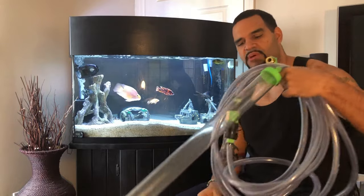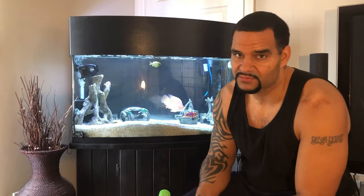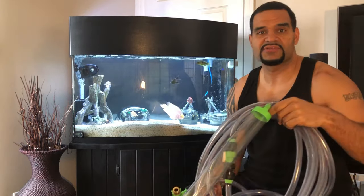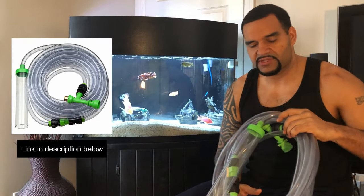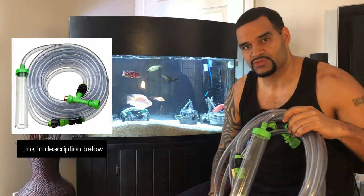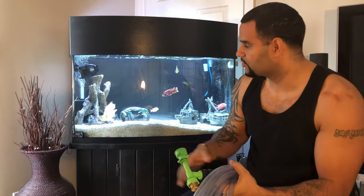We're going to do a water change using the Python. Before the Python, we all had to haul around really heavy buckets back and forth — that's a no-go. The Python is very simple and easy to use. We hook one end up to our faucet and the other end goes into our tank. It's very accessible — you can find it on Amazon. I'll post a link in the description below. I got it for about 25 bucks.